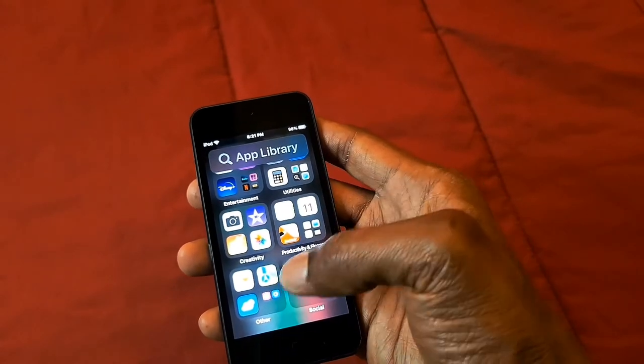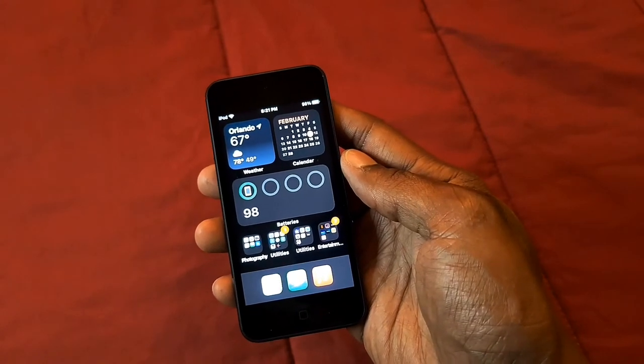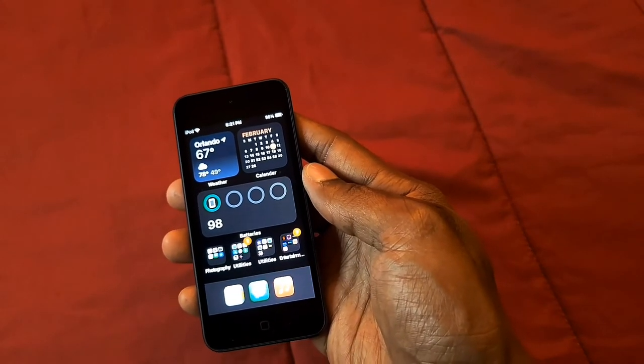I like this iPod touch and it definitely looks good — it has a beautiful display that you can enjoy. I am recording on the iPod touch in 1080p video quality, so this is the quality you're going to get when recording video.